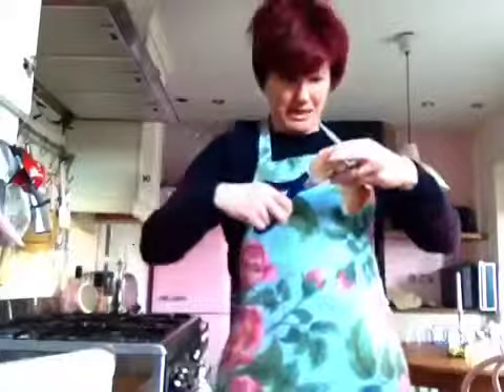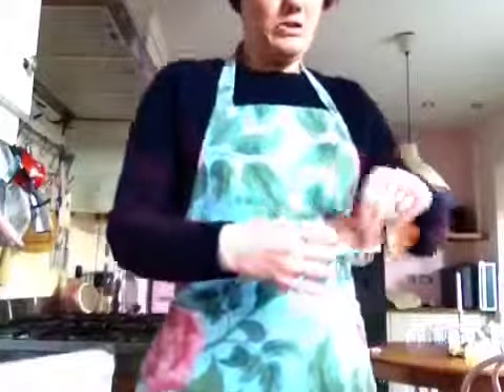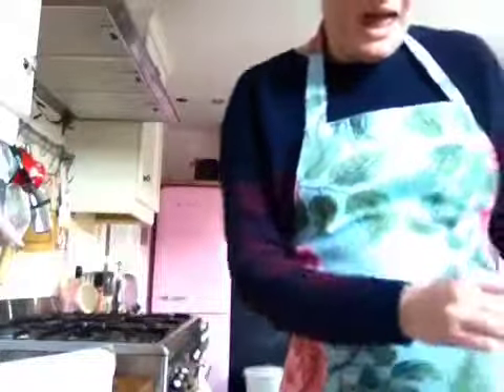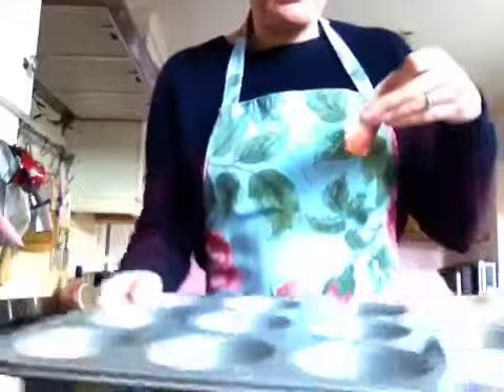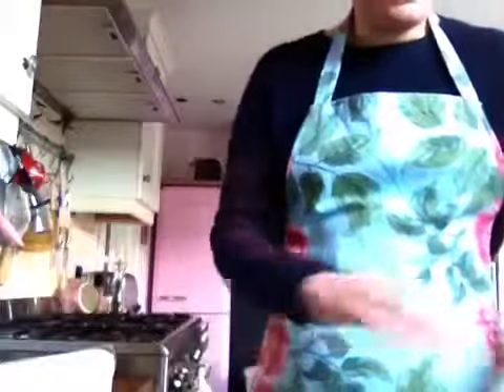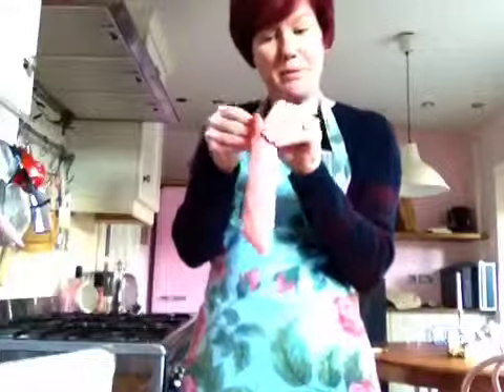Then, you get some slices of cured ham. I'm using Smoky Black Forest ham because, well, that's what's cheapest in my nearest supermarket. But you could use Parma ham, Serrano ham, any sort of ham you want. And you're doing with the ham kind of what you did with the bits of paper — doing them in two little crosses across the way and doing that with two slices so that you have a muffin tin lined with a little bit of greaseproof paper and a little bit of ham.